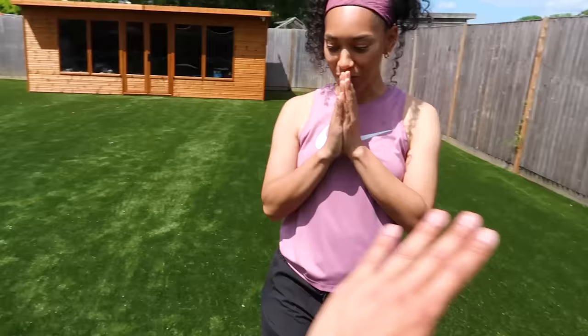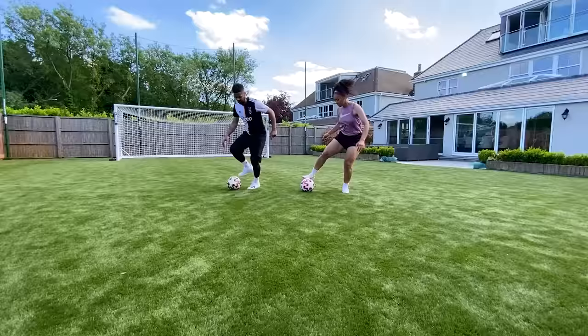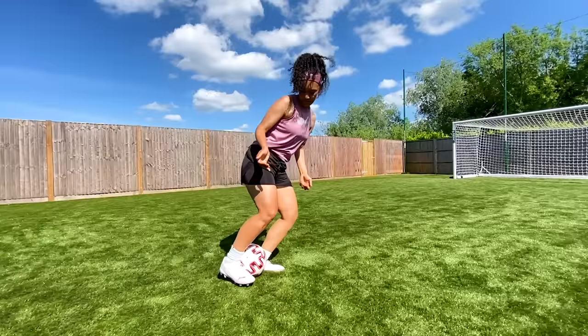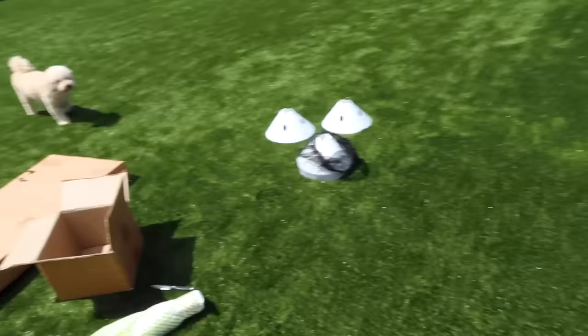I've got my sister here as well to help me — we've got a video coming out soon. Charlotte is a baller, you guys don't even know. When the video drops you guys are going to be amazed by what this girl is capable of with a football. No pressure! Maxi's also coming out to help with the unboxing.